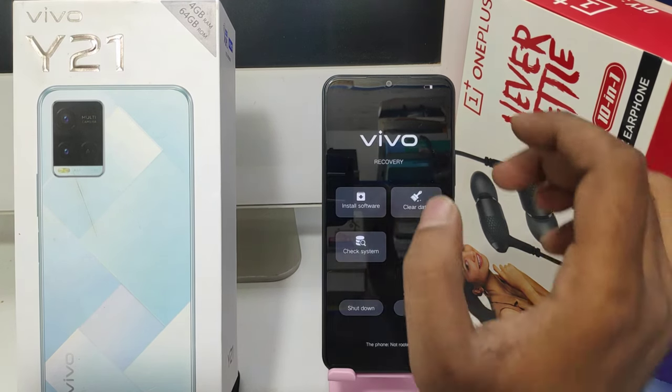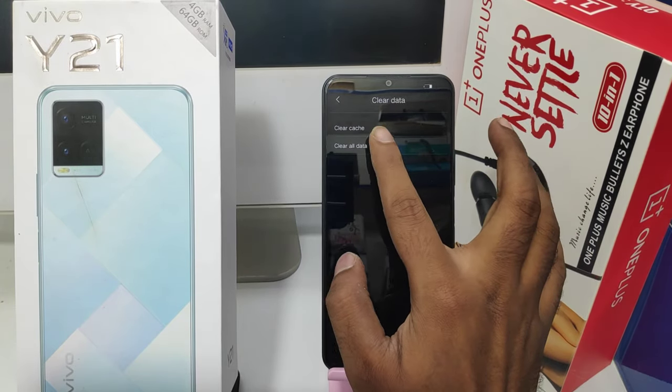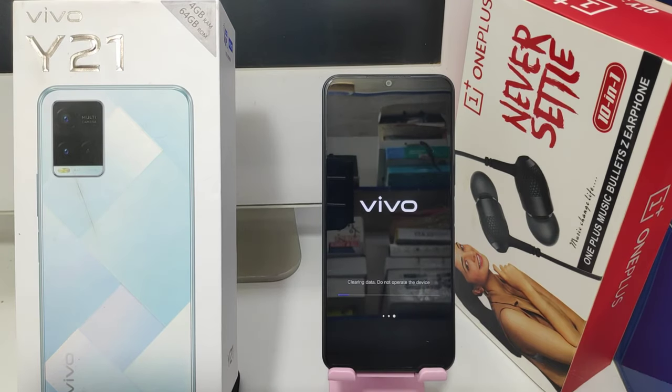Now recovery mode has arrived. Click on clear data, then click clear all data. Click OK — your data will now be erased.